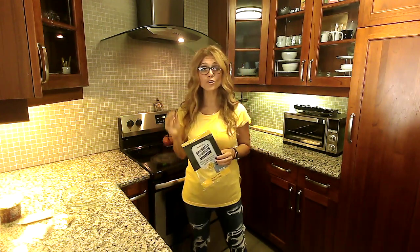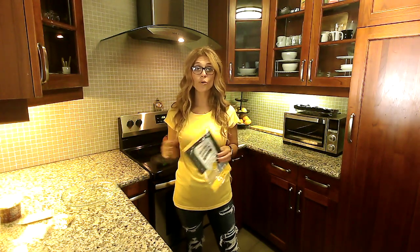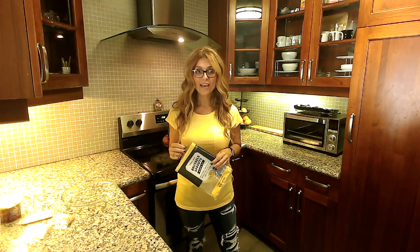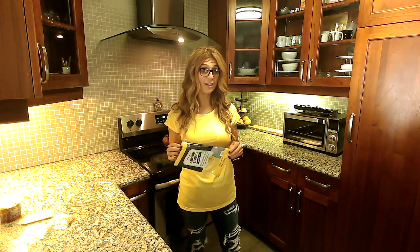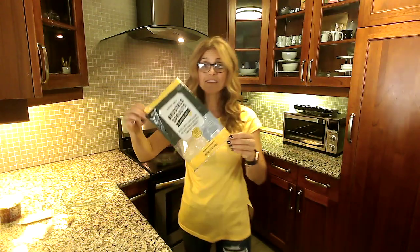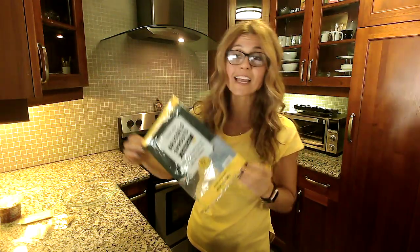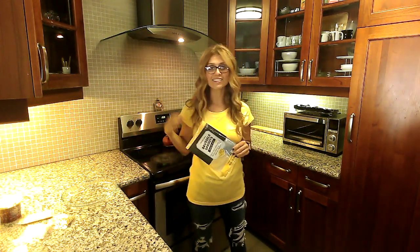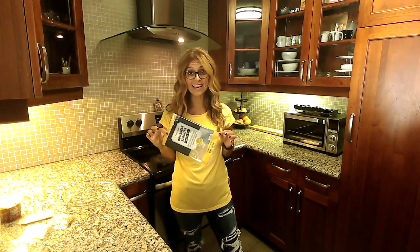Let me know your Thanksgiving plans — will you be cooking for others, or are you going to a family or friend's house, or will you stay home to make yourself a healthy meal? I celebrate Thanksgiving at my brother's every year, and for the past several years I've taken this Brussels sprout sauté kit as a side dish, and everyone has loved it. It's easy, it's delicious, and the best part — it's nutritious.